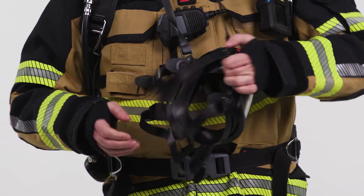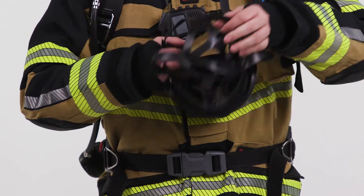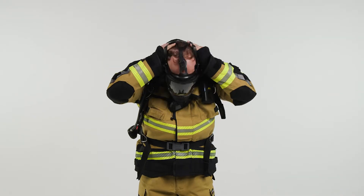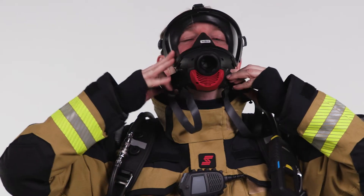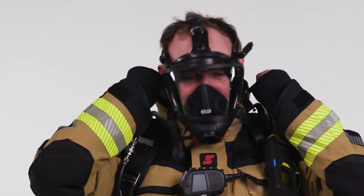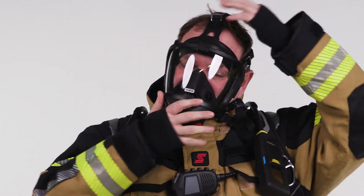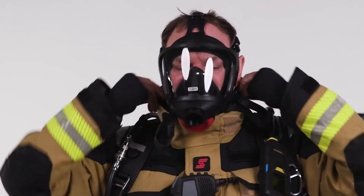Extend the straps of the full face mask head harness. Place the chin part of the mask at your face, then gently push onto your face and adjust it by pulling the lower strap straight back first, and pulling the upper strap afterwards. Ensure that the middle strap is centered at the top of your head.